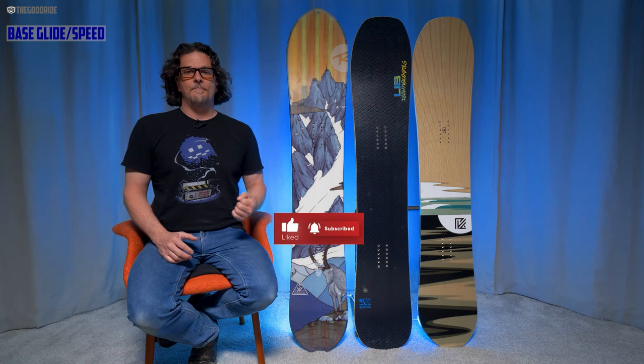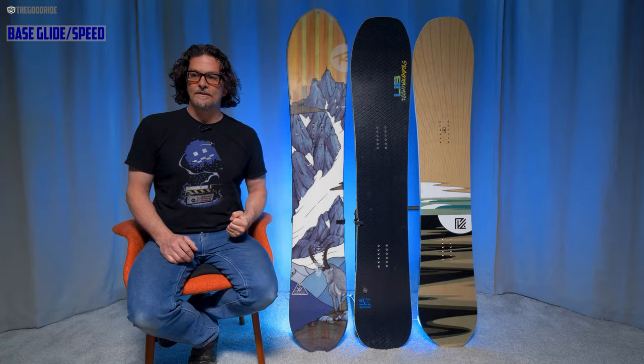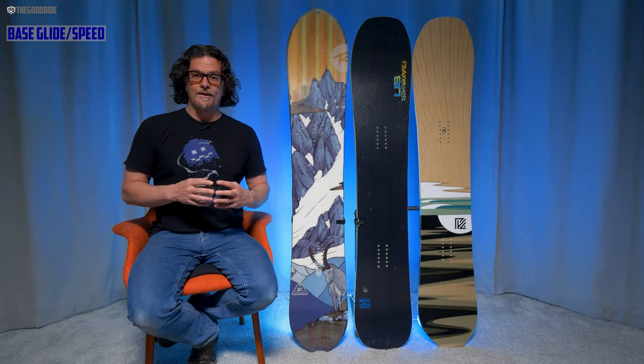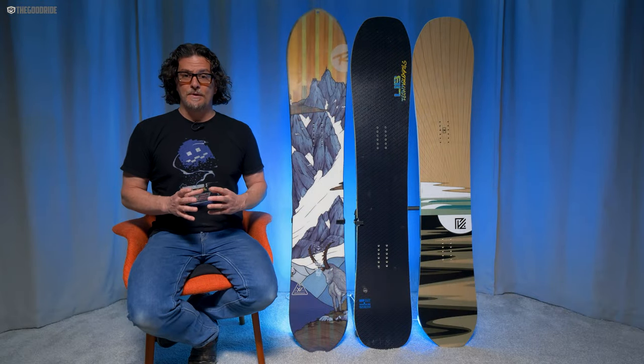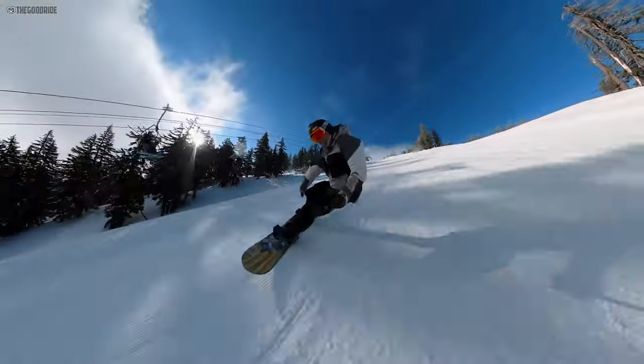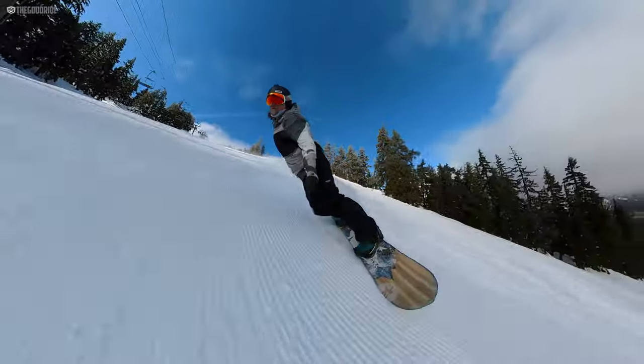When it comes to speed, all three of these boards are pretty fast, but the XV kind of wins here — it just feels really damp and fast. I like the base a little better on the Pick Your Line, but the XV and the BRD are pretty close in terms of base glide. If you want to go fast and want the best base glide, you want the Jones Flagship — that's a really good ride for going fast and having a fast base.